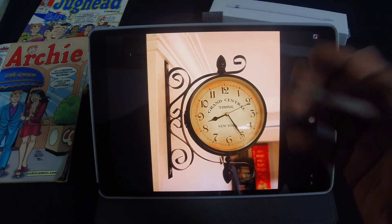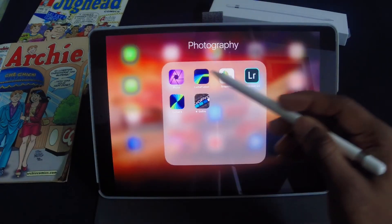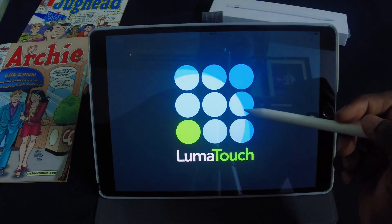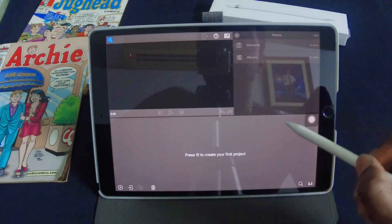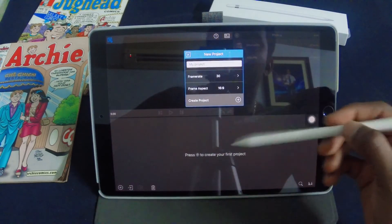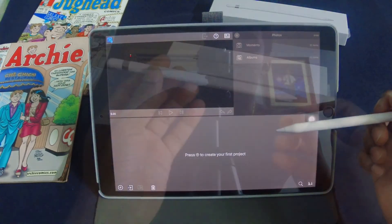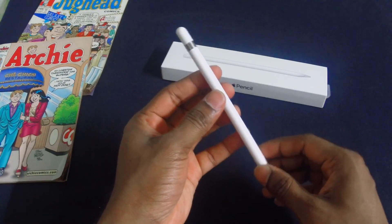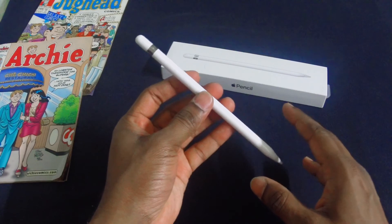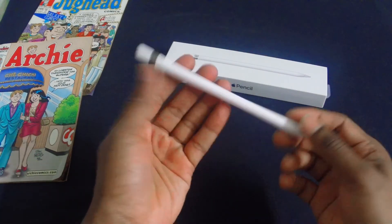You can also use apps like Procreate to express your creativity and draw, or you can use it on apps like LumaFusion by LumaTouch to create videos with accurate scrubbing of the timeline. Basically, this is where I produce all my videos that you're watching at the moment. I've been using the Apple Pencil for about a week since I purchased it — it's been a great addition and a great accessory to the iPad Pro, and it works flawlessly.